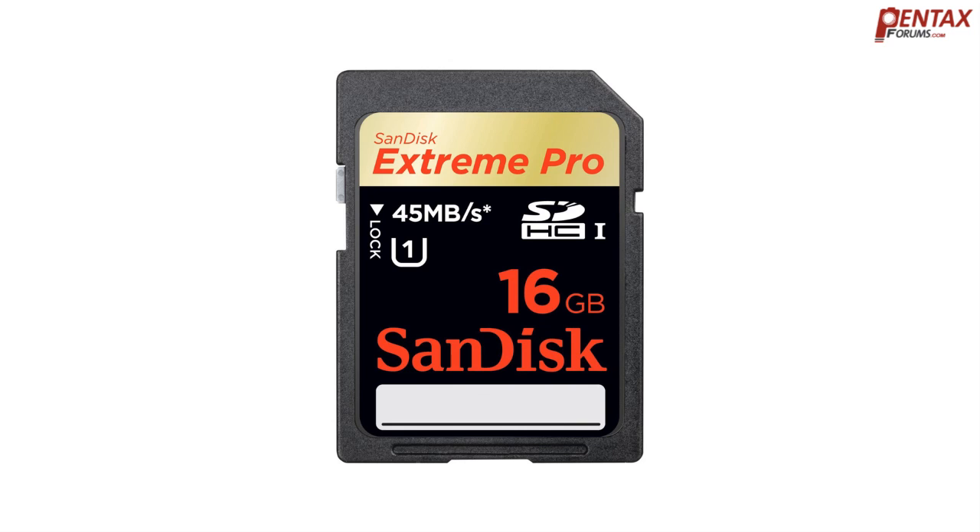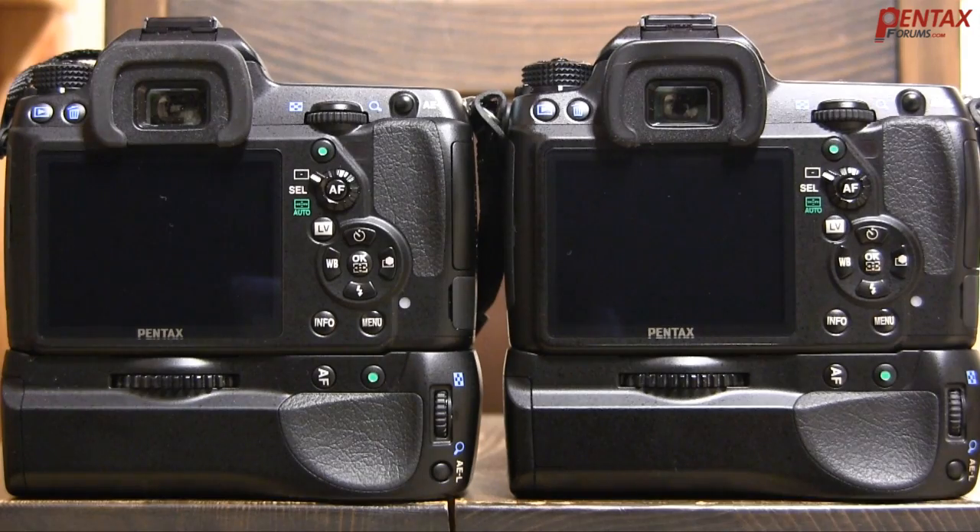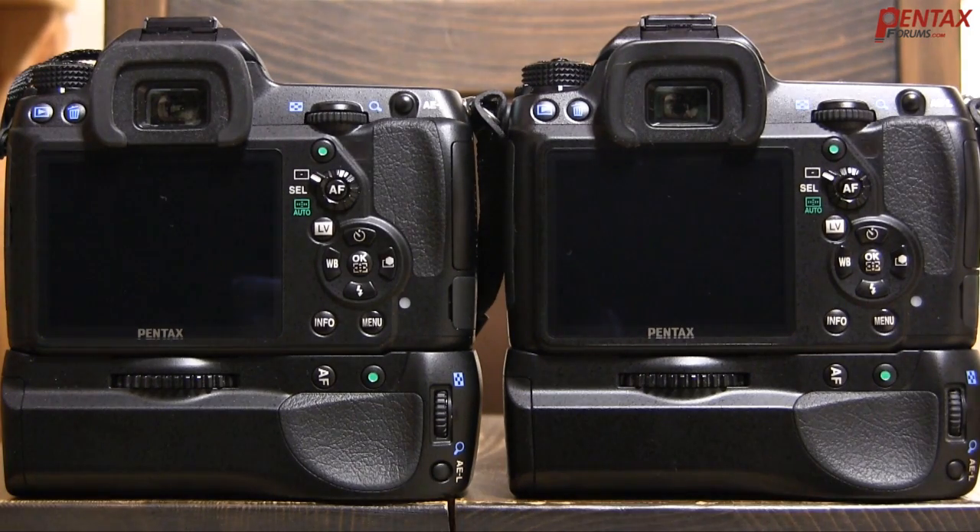For this example, however, we'll keep it simple and only demonstrate the difference between a regular class 2 SD card and a faster class 10 SD card. Here we have two identical cameras. They're both set to the same wireless shutter so they'll fire at the same exact moment. On the left we have a class 2 SD card, and on the right we have a class 10 SD card. We can see the write time by the orange lamp on the back of each camera.